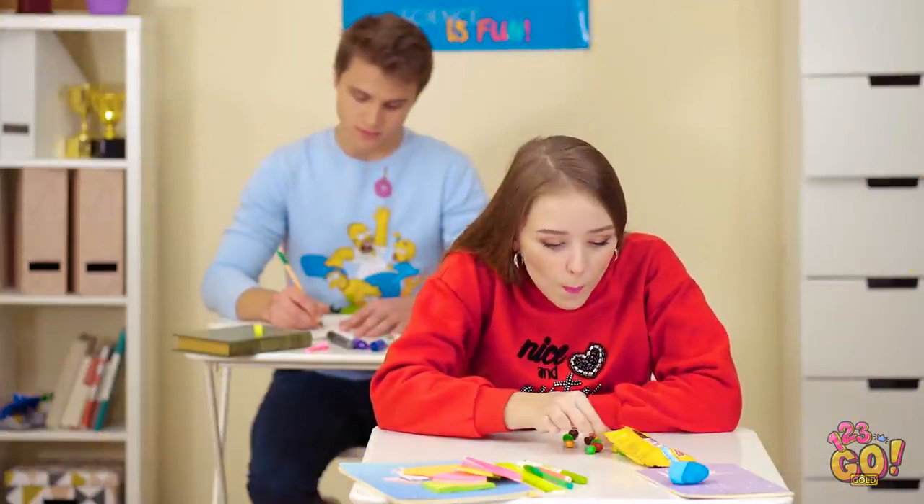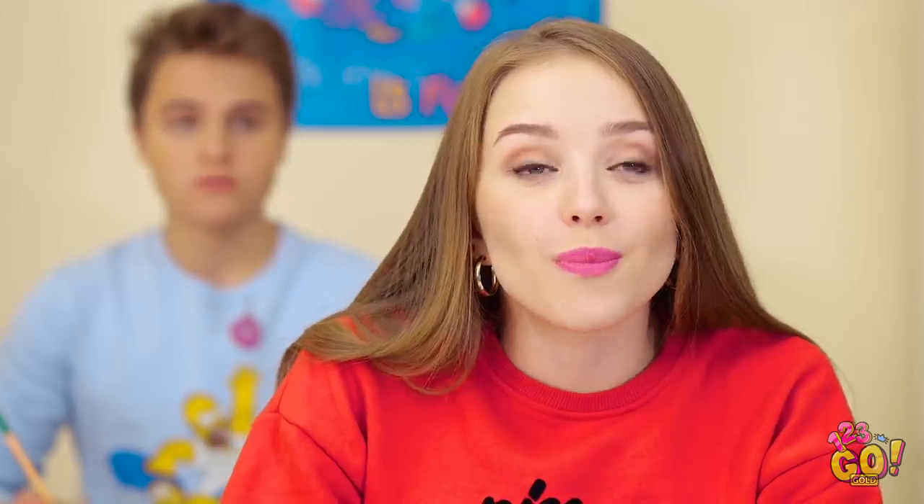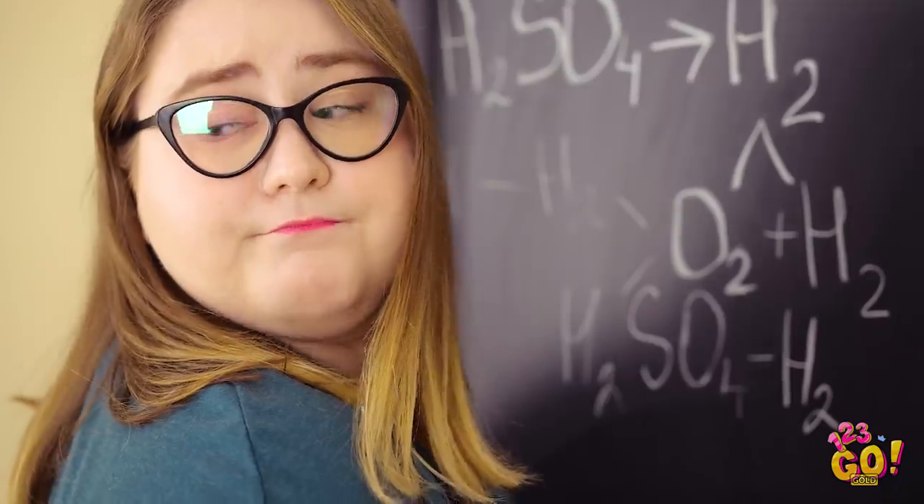Sneaking a snack behind your teacher's back can be tricky business. What was that? Oh, nothing! I'm just taking in your brilliant lecture. Phew, that was a close one. You'd better be careful, Lily. You don't want to push your luck here.